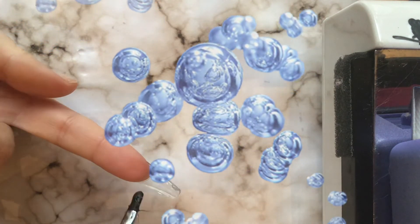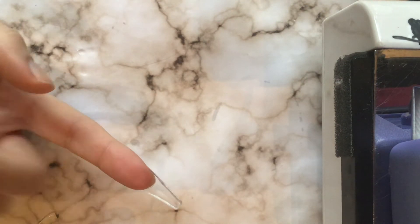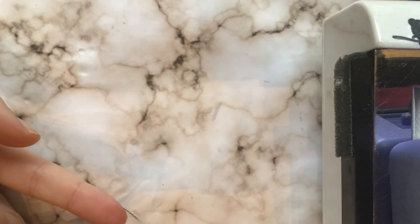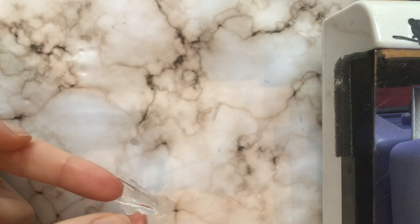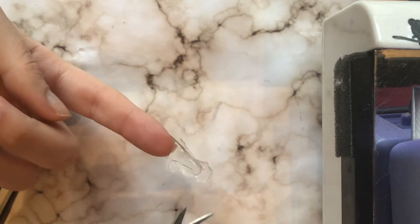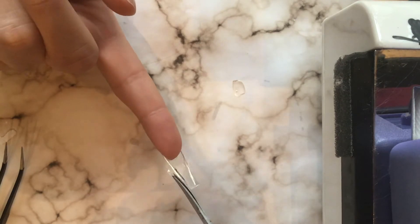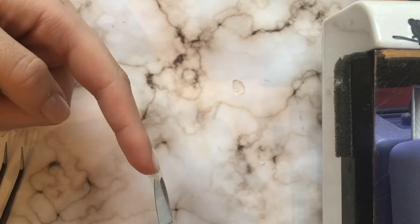I think my mistake was that there were still some holes, so when I went to put the oil into the nail on top, it leaked through the bottom. Somehow I didn't seal it well enough. I cured that, then cut off the excess, and I'm going to go in with the nail file later to shape it up.